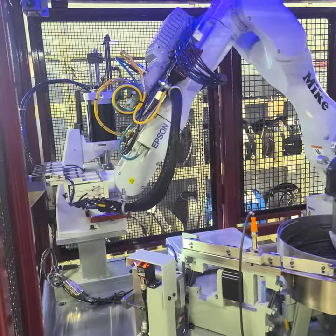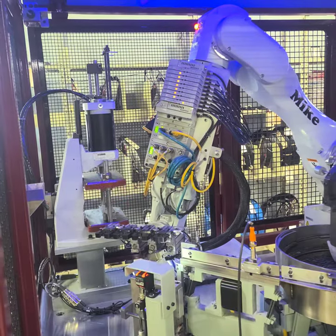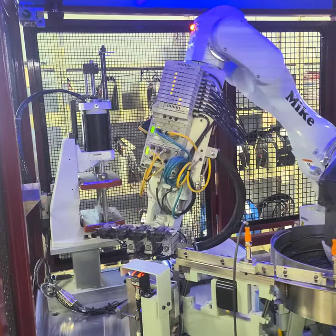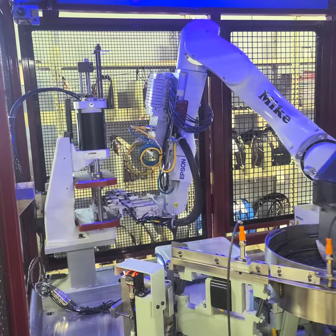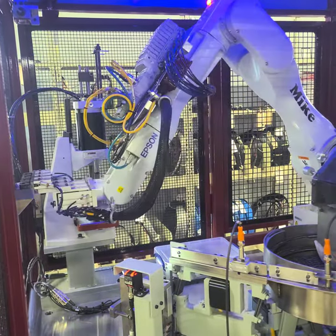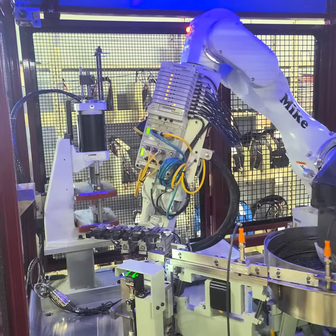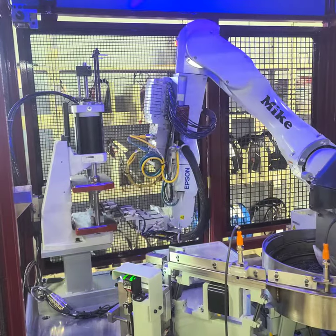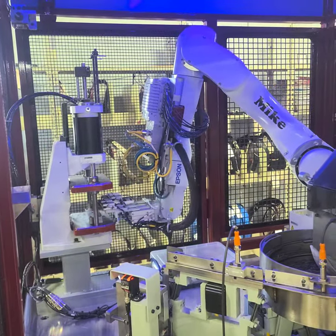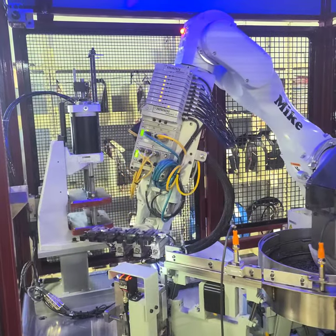Today I would like to introduce you to Mike the Robot. Mike's job is to load this press, which presets springs one or more times to solid. After being preset, the springs are placed in an inline stress relieving oven. Mike currently handles half a dozen different part numbers, and we are adding more to his responsibilities as opportunities present themselves.